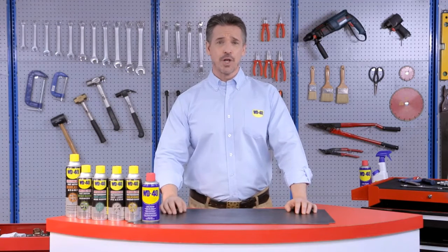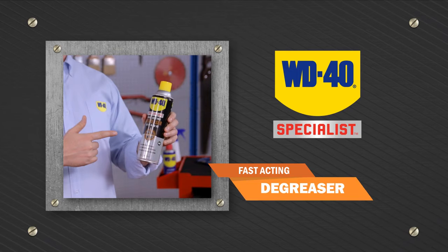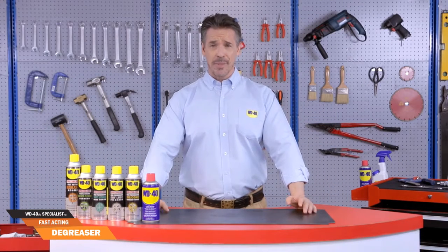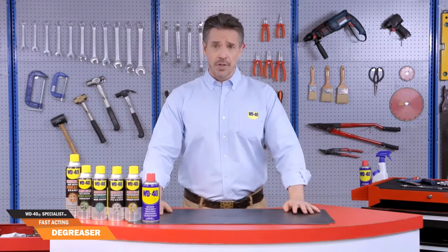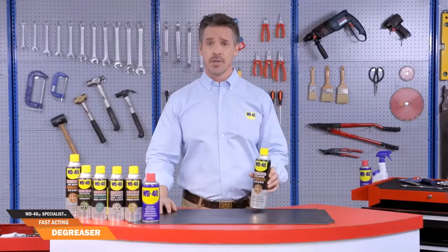Hi, I'm Vincent and today I'm going to show you how to be an expert in one minute. Ever tried removing build-ups of grease only to end up exhausted yet achieving minimal results? Well, when you have serious work to do, you bring in the specialist — WD-40 Specialist Fast-Acting Degreaser.